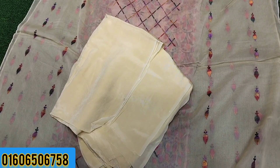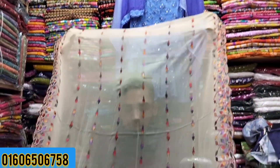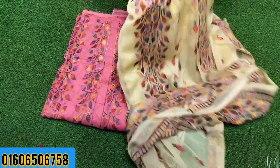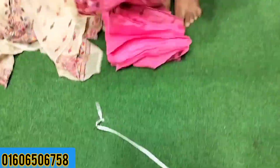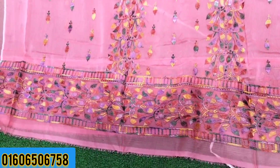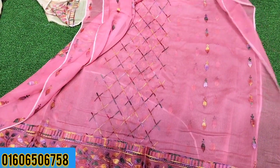The price is only 2,000 PKR. This is the last color collection — it's a beautiful color collection, great color. I think it's a three-piece collection, not an inner collection.